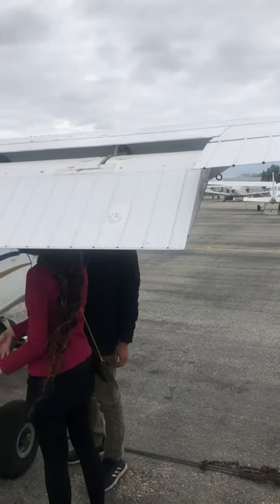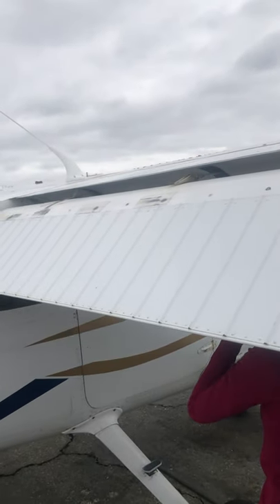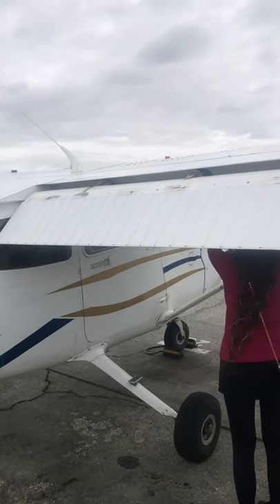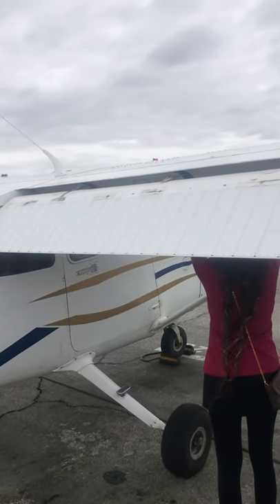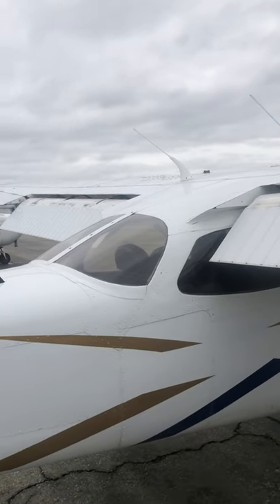When you extend these flaps you'll start to see them vibrate — that's not good. If it vibrates a little bit you're fine, you can go fly. But if it really starts to vibrate a lot, you should bring that to the attention of the owner or your mechanic.